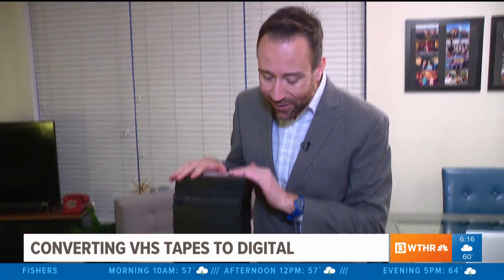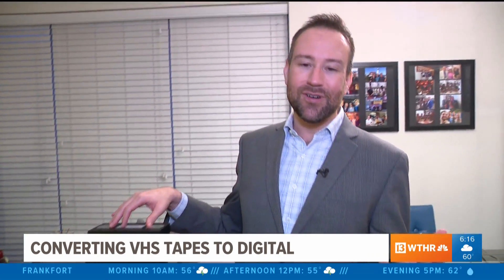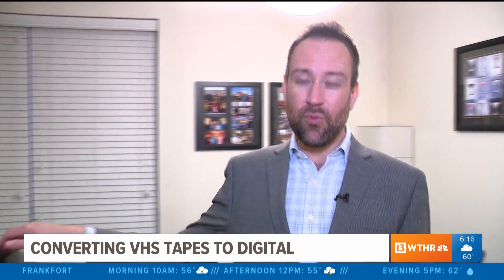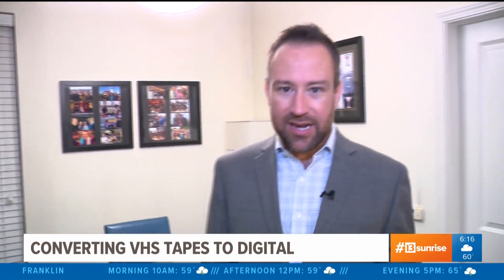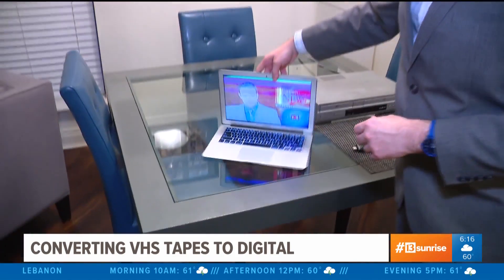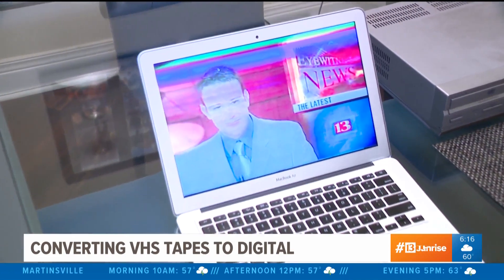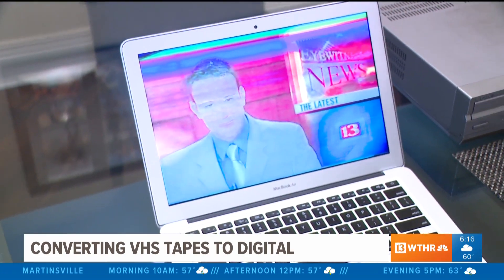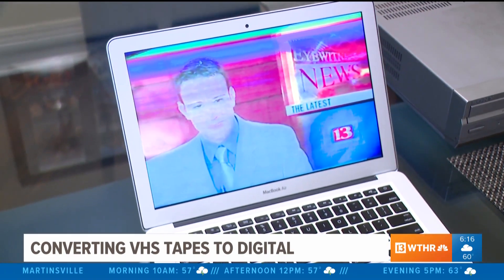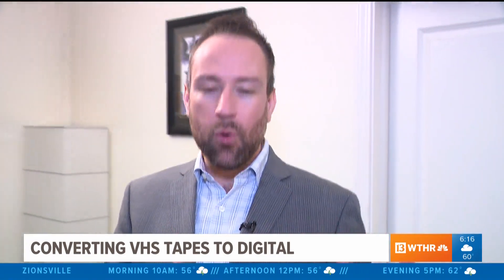This entire stack of VHS tapes of mine, going all the way back to high school, I was actually able to do this in two weeks. Of course, not everything had to be saved and I was able to fast-forward through a lot of things, but along the way you find some interesting gems — this, for example, that's my internship at WTHR just a few years ago. The good news is you can find some hashtag Throwback Thursday memories all along the way.